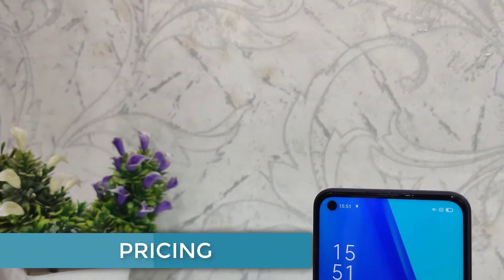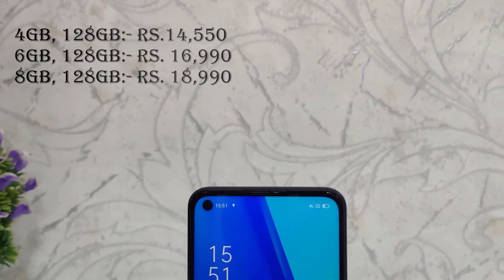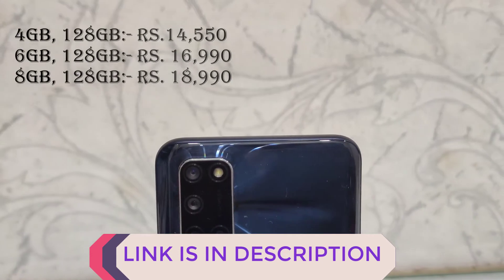Now let's talk about pricing. The 6GB, 128GB variant is priced at ₹16,990. The purchasing link is in the description. Other variants' prices will be shown on screen.